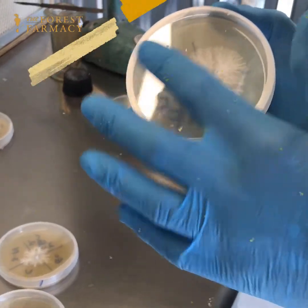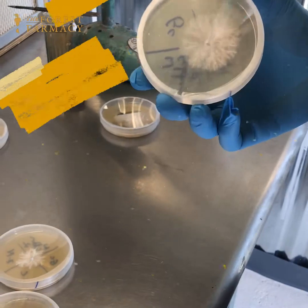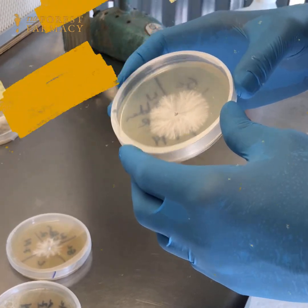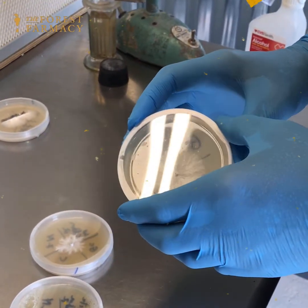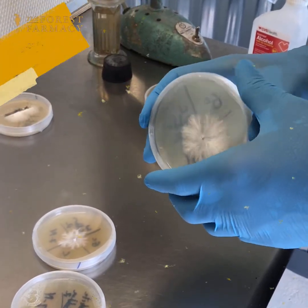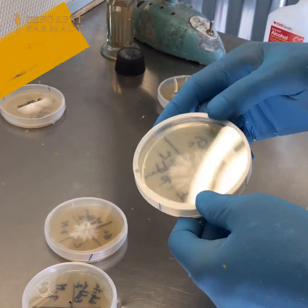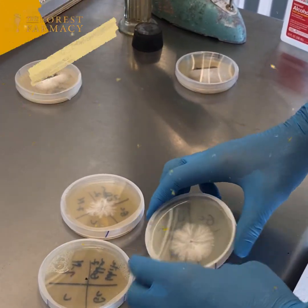Hello everyone, this is Christopher from The Forest Pharmacy. I wanted to show y'all a cloned wild golden reishi that I just recently found. It was a really beautiful one — it was extremely white, like the whole cap was white, even though some of the other ones growing around it were more reddish in color.